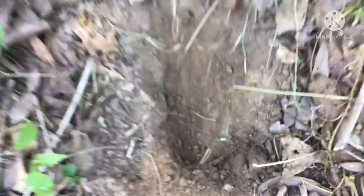Off camera I dug this little hole. And hopefully we can create some mud. Let me go get some water.